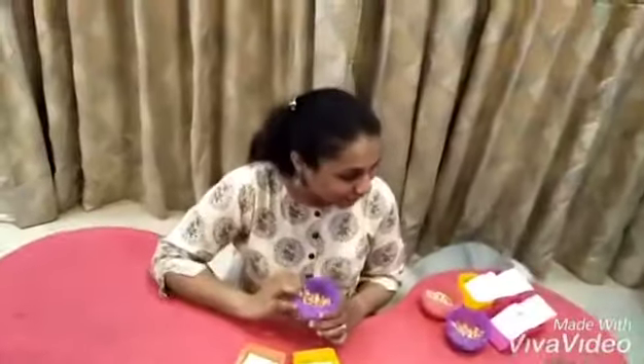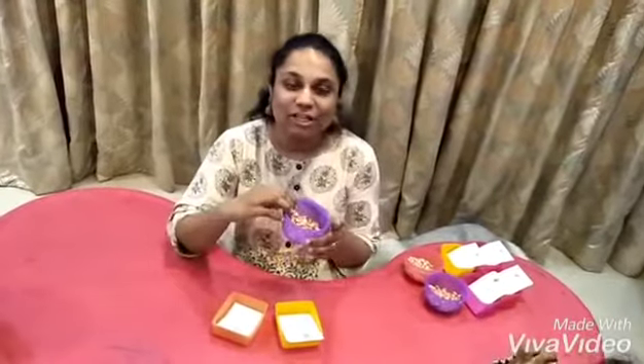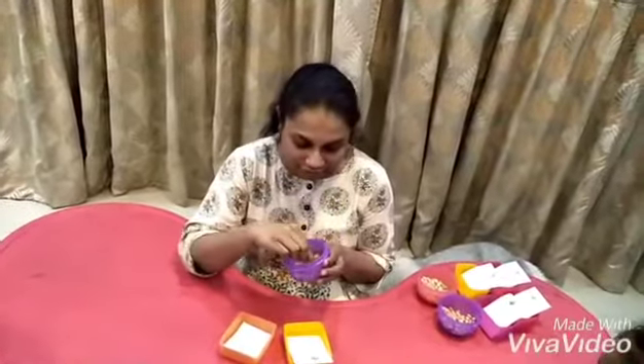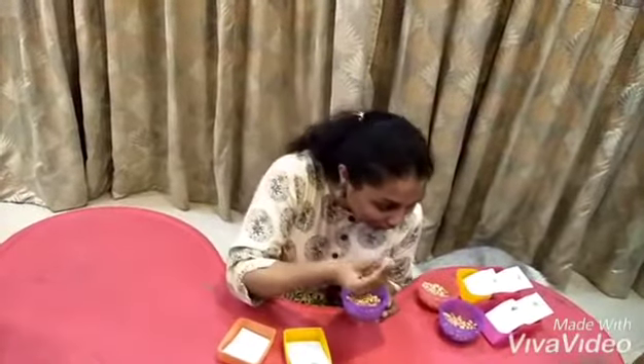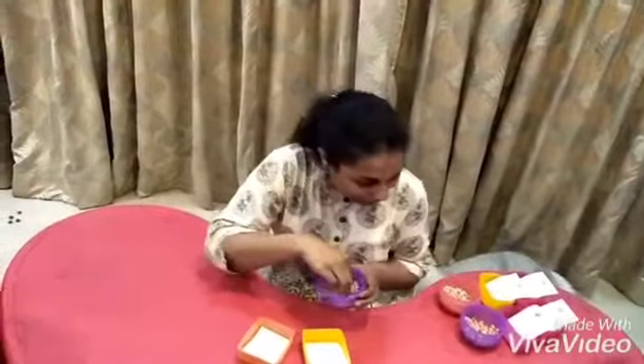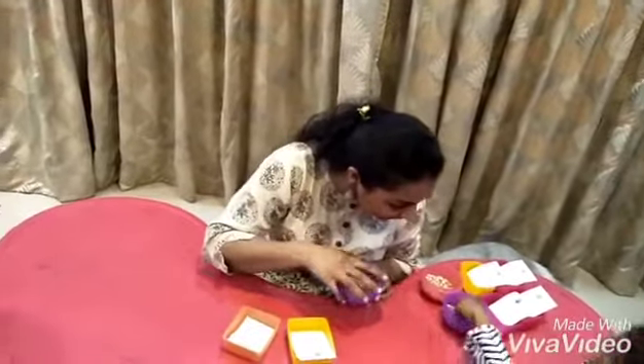Okay parents, we have a fun activity that we have planned here for you that you can do with your little ones at home. Shannon, Zachary and Aaron helped me put this up for you guys. So here, this activity is called the sorting beans activity. We have a bowl over here wherein we have two beans — we have the peanut and we have the chickpea — and we have taken a few of them and mixed them nicely into the bowl.